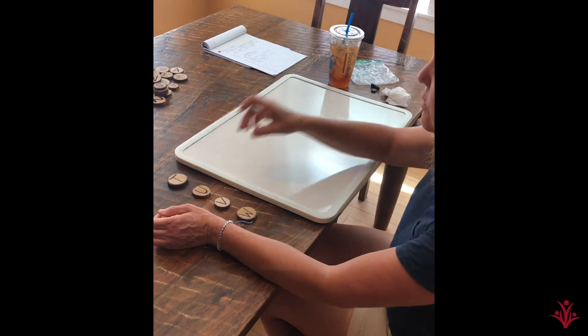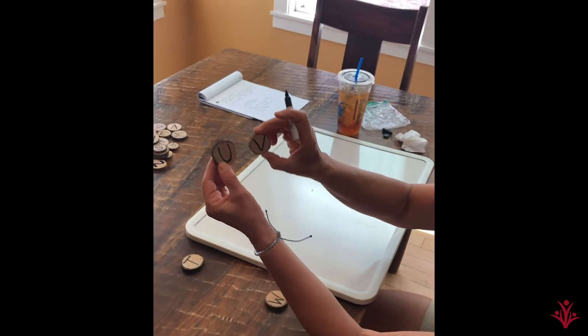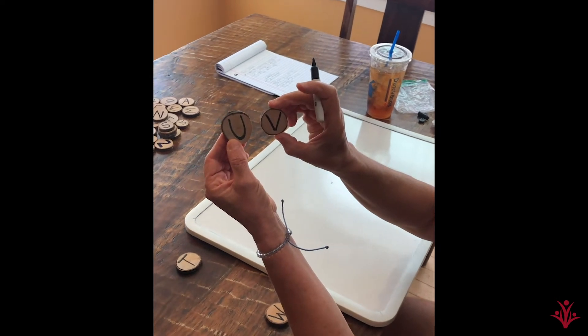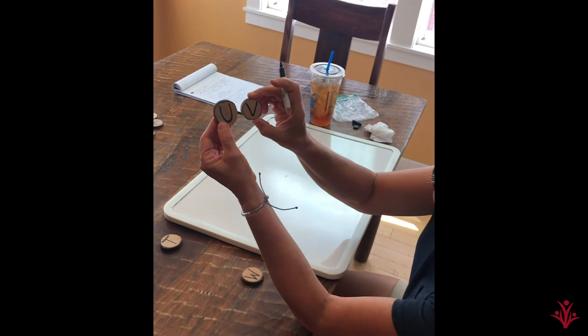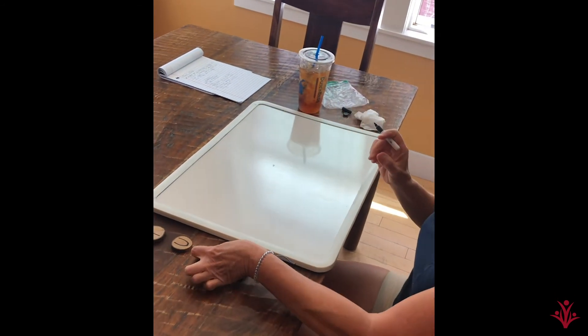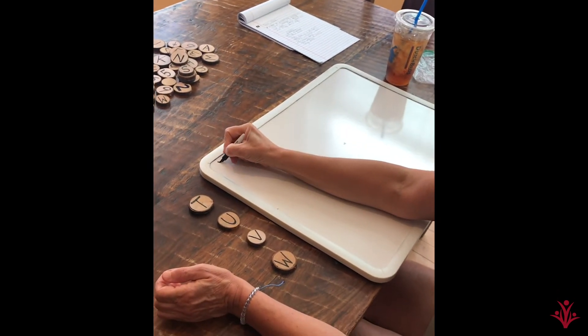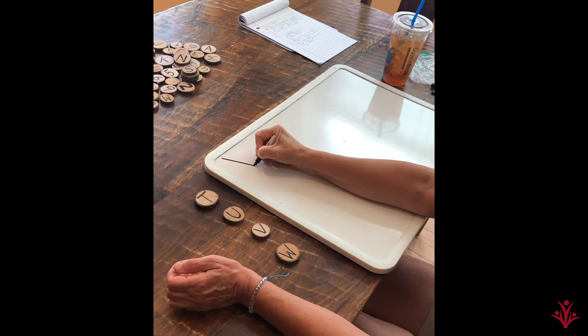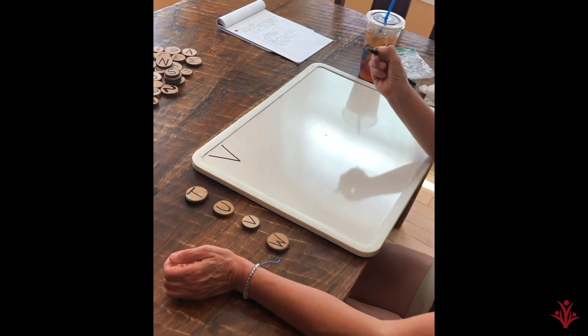Next, we're going to do V. Sometimes U and V are tricky. Remember, V has two diagonal straight lines, no curve at the bottom like U. We'll go back to the top. Remember, V — diagonal comes down to the side a little bit, and then another diagonal to the side.